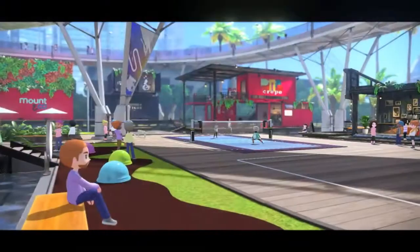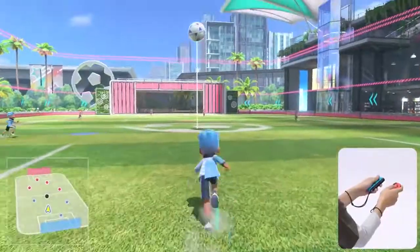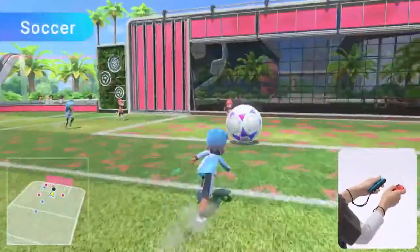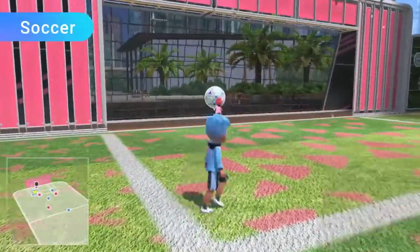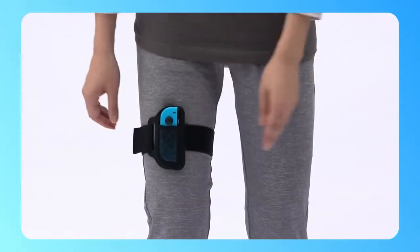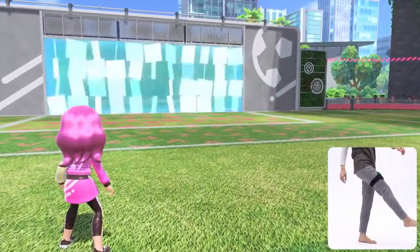Three additional sports are joining the lineup. Soccer — use a gigantic ball to make dynamic plays. Enjoy matches with Joy-Con controllers to shoot and perform diving headers. By attaching a Joy-Con controller to the leg strap accessory included with the physical version of the game, you can play shootout mode with intuitive kicking motions.